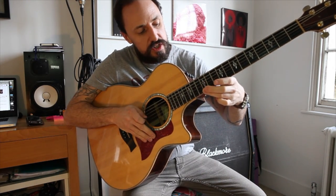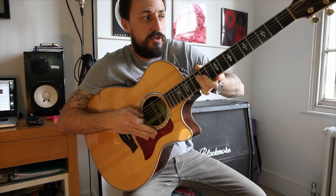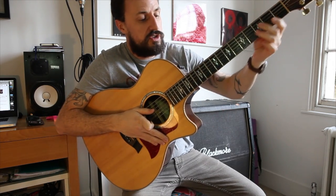So this starts on the D string, which is the 4th string from the thinnest. It's the D string and it starts at the 12th fret. If you're unsure where the 12th fret is, sometimes you see a double dot on your guitar depending on what guitar you have. Or if you're just not sure, just count to 12.